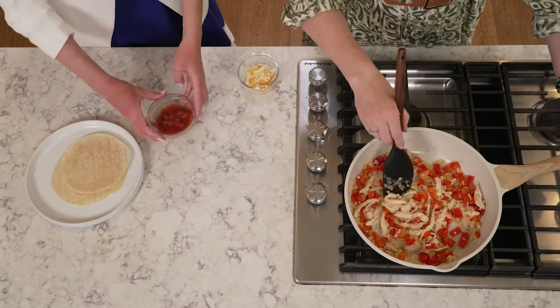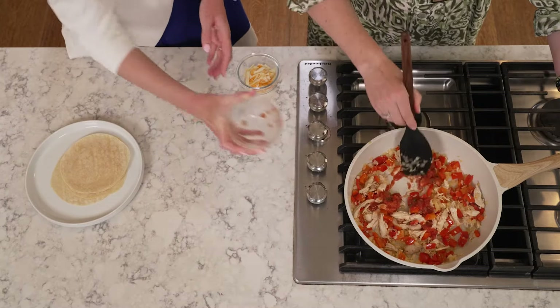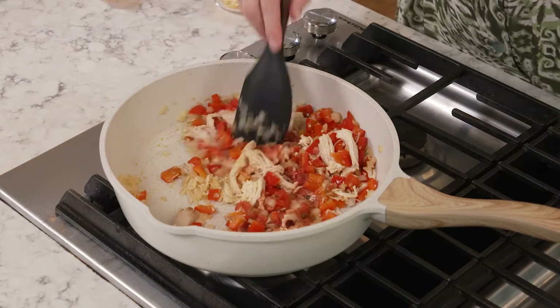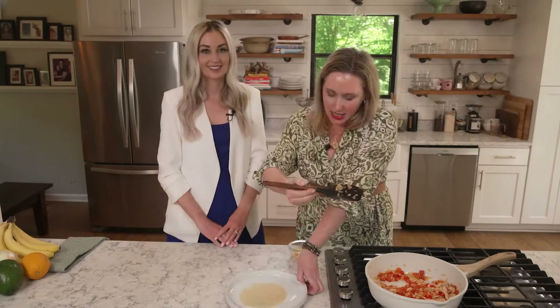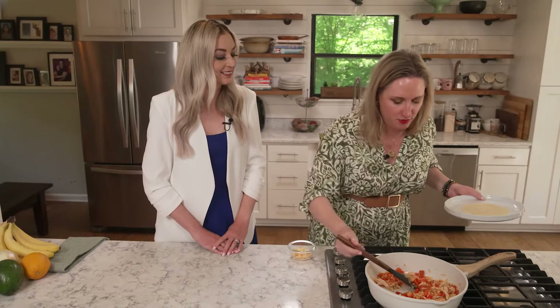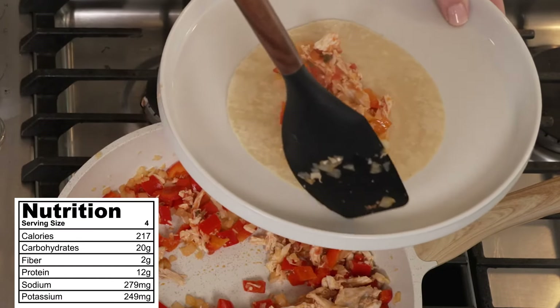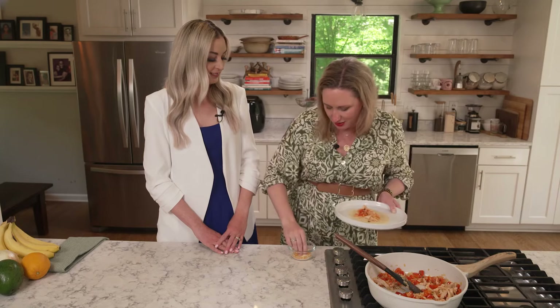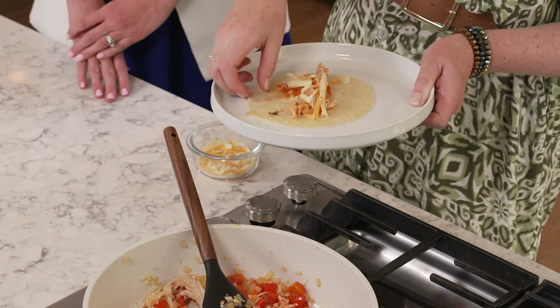Now we're going to add some salsa, which will add some more moisture to this recipe. Our eight-minute fajitas are all set. We are going to take these beautiful, brightly colored, healthy ingredients and place them on the tortilla. Add a little bit of shredded cheese on top. Feel free to add a little bit more salsa for a kick if you like. And enjoy!